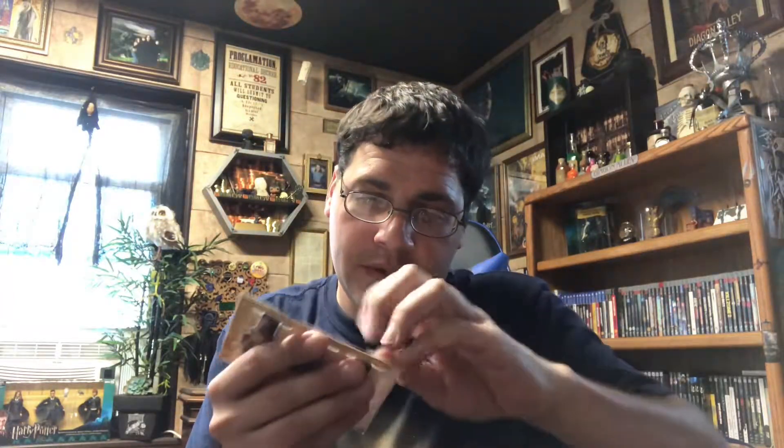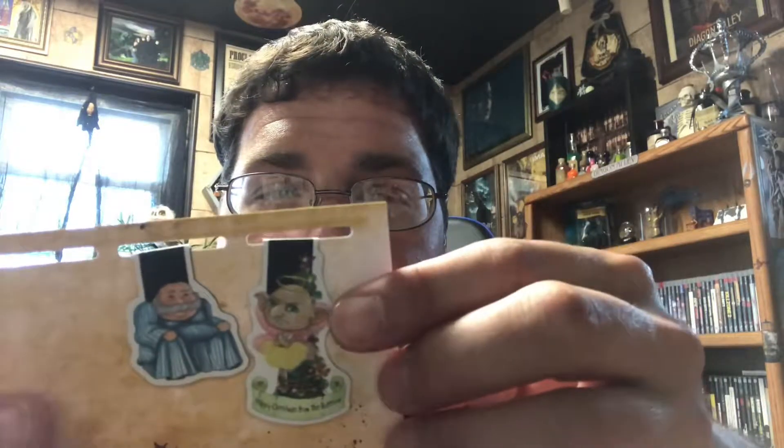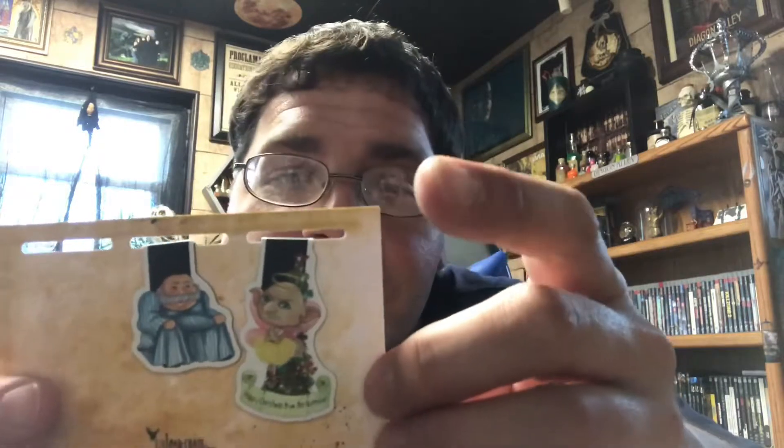Got these out — looks like little magnetic bookmarks. I love them! It's the same on each side; you put it over your page and they magnetically go together. Looks like we also got Slughorn as a chair one, and 'Happy Christmas from the Burrow' with a house elf. A neat little item I haven't seen before — I don't even think I've seen bookmarks like this at all before, so that's a good thing.